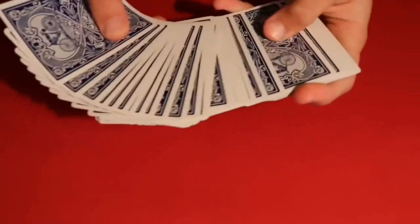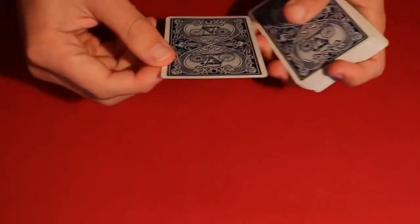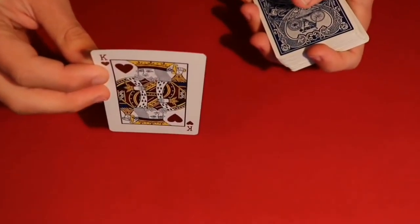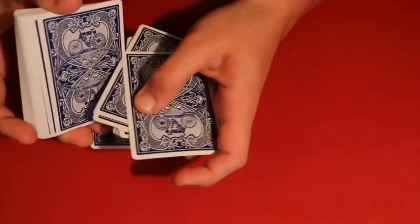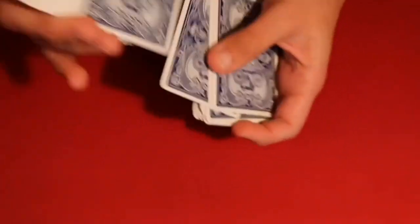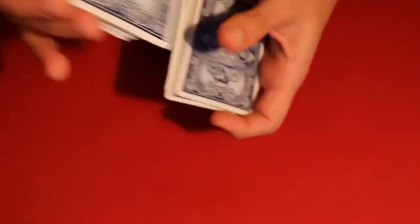Here's how you would start off the trick. You go ahead and have the spectator pick any card they want. Let's say this is going to be your card for the trick. You tell me when to stop whenever you want. Let's say you said stop right around here — you go ahead, put the spectator's card in the middle of the deck, and then keep shuffling the deck.